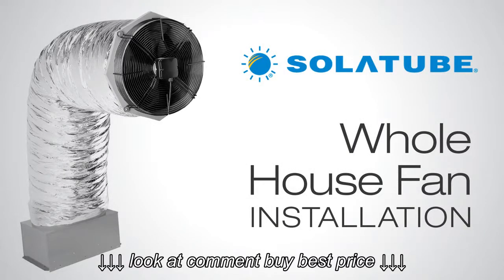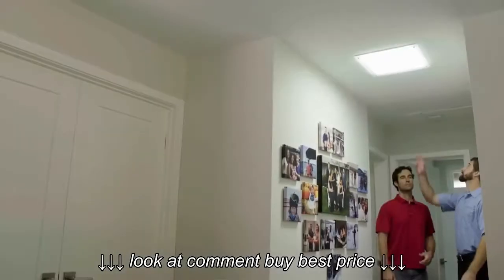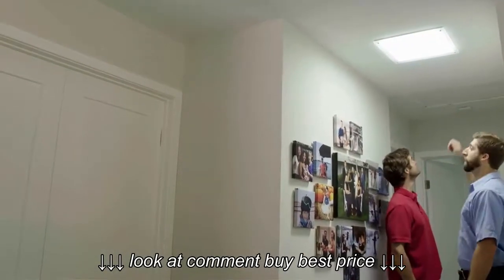Excited about getting a new Solotube whole house fan, but not sure how the product is installed? Let's show you the process with one of our professionally trained, certified installation consultants.